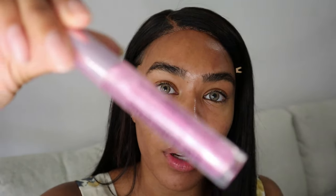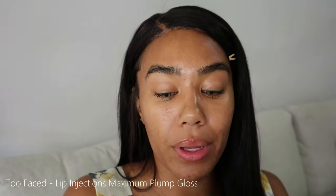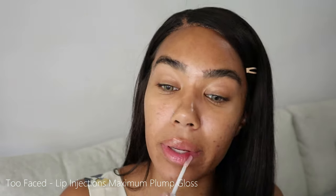The first new thing I want to put on is my Too Faced Lip Injections — this is the Maximum Plump. It has this iridescent kind of pinkish color and it really does plump my lips up. I used to be obsessed with this and kind of forgot about it after I ran out, but we're gonna get back on that. The trick is you really have to load it on, and I even put it around my lips a little bit because it really does work to enlarge them.